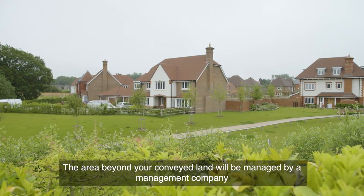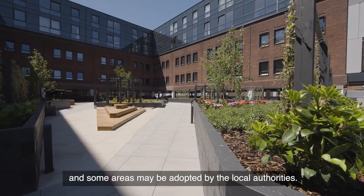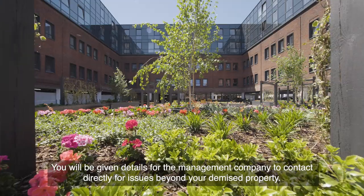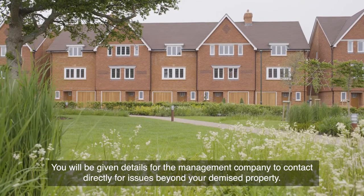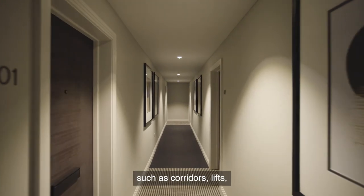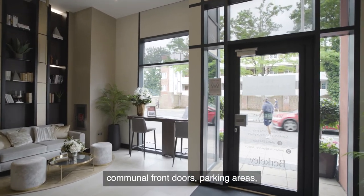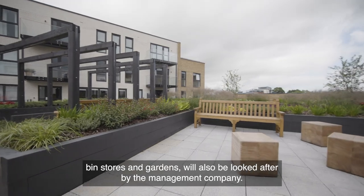The area beyond your conveyed land will be managed by a management company, and some areas may be adopted by the local authorities. You will be given details for the management company to contact directly for issues beyond your demised property. For a Barclay apartment, the areas outside your front door — such as corridors, lifts, communal front doors, parking areas, bin stores and gardens — will also be looked after by the management company.